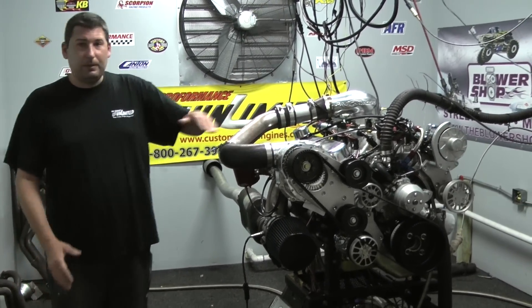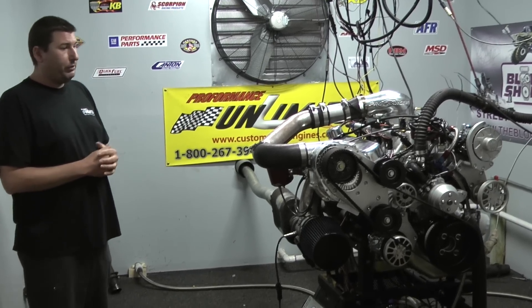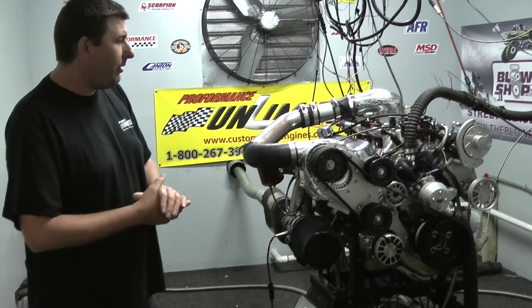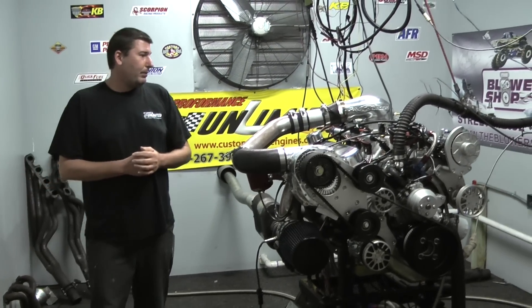For the supercharger end, we went with the F1 from Procharger. This thing spools up around 10 pounds of boost. We got the all power steering and AC pulley system on here that was custom designed for us. This thing is absolutely wild.